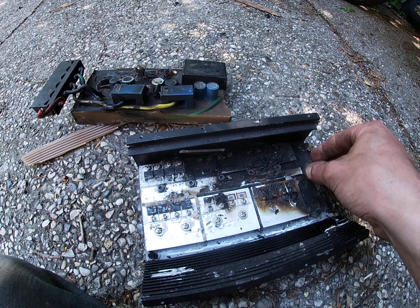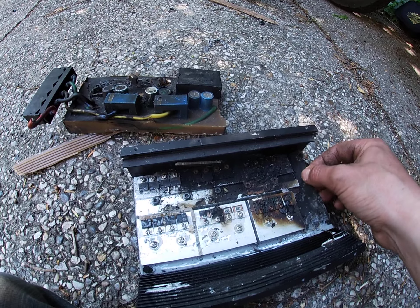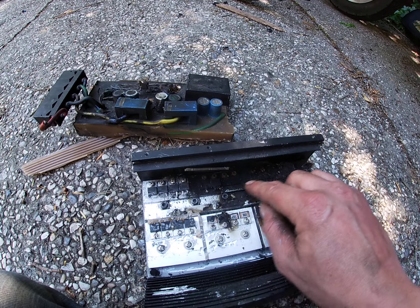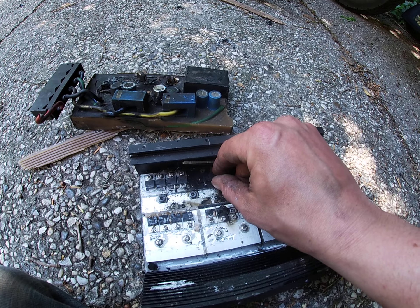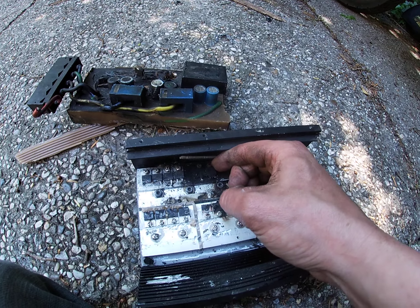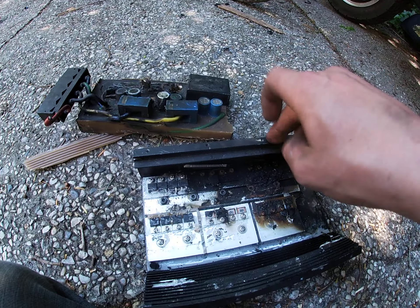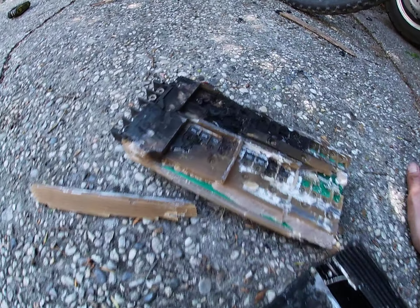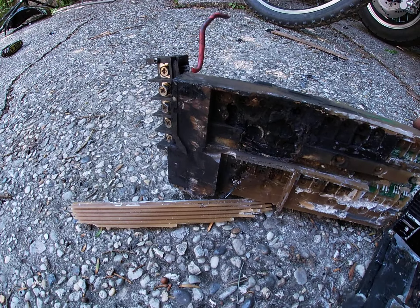I reckon the insulation on the back here — this insulation that separates these two — broke down. Or maybe the insulation on the back of these actual FETs caused a short circuit, then a high grounding out to the actual heat sink, probably quite gradually, and then eventually just turned into that.